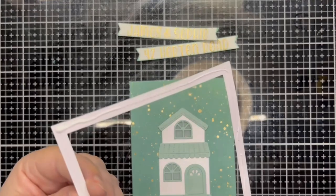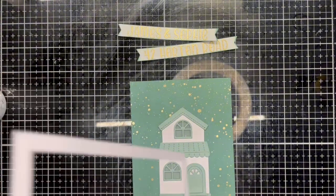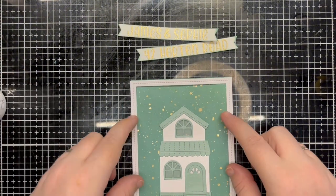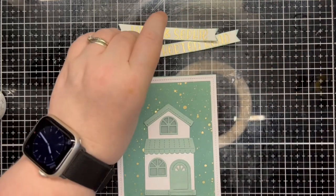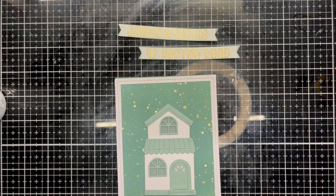Off screen I die cut a frame in white wood grain cardstock and attached this to the green panel. While I add the banners — which I inked the edges of in a matching Copic marker — I attach them with 3D foam squares.